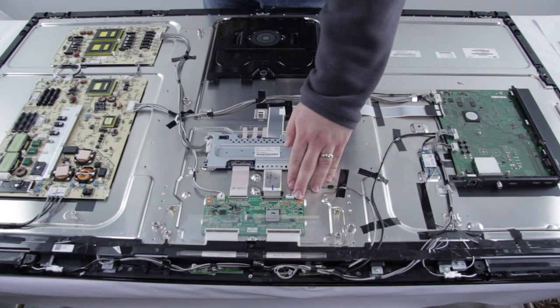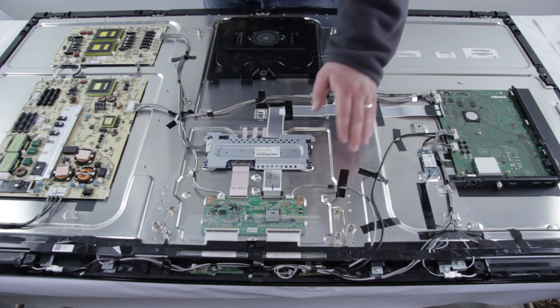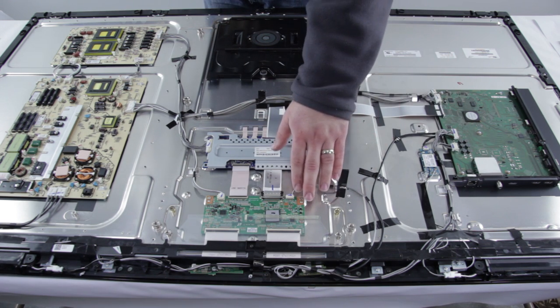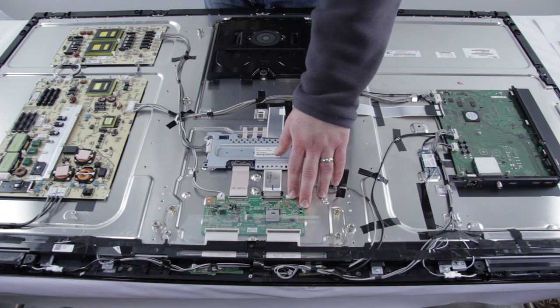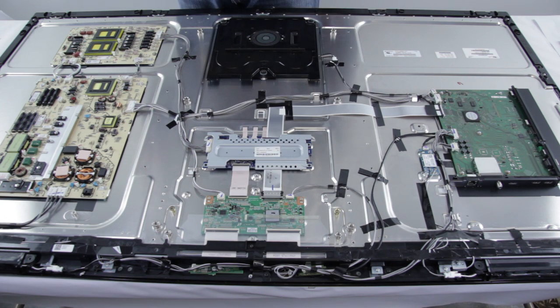Some common problems with the T-Con board: if you have no picture on your screen but your TV does have backlights and sound, that could be the T-Con. We mentioned earlier it could be the main board, but the T-Con could also be at fault with that symptom. You could also have colored vertical lines on your screen, or half of the screen is missing a picture — those would both be symptoms of a bad T-Con board.